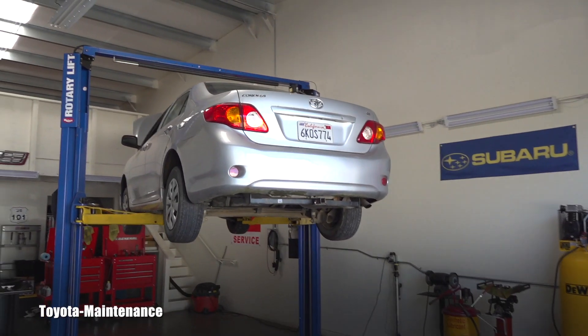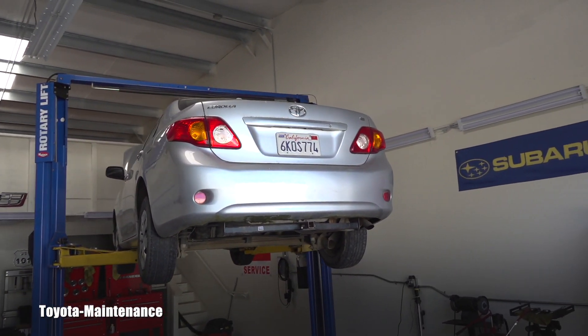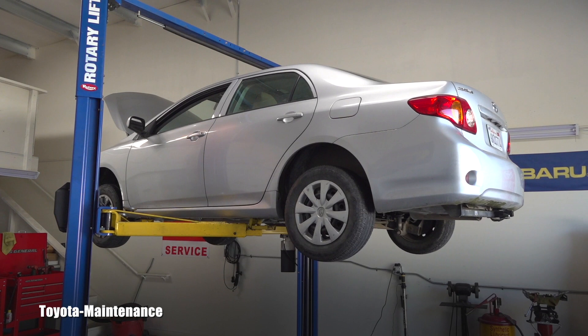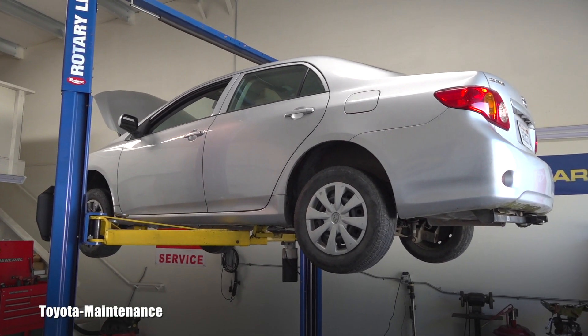Hello and welcome back to Toyota Maintenance YouTube channel. This car makes me happy — this 2010 Corolla LE — because it gives me a bunch of opportunity to create good content for you on this channel.